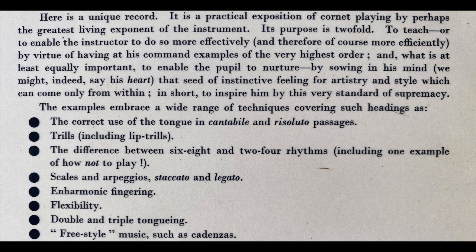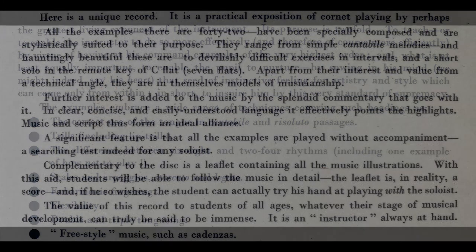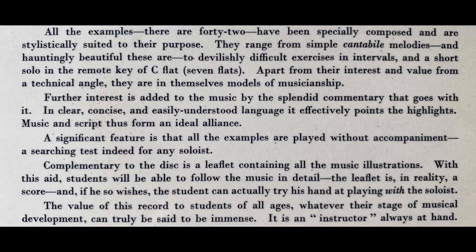In this illustrated talk, you will hear many facets of cornet playing, many types of work that a cornetist can expect to meet in the ordinary way. You will hear examples of legato playing, staccato, double and triple tonguing, arpeggios, and various kinds of grace notes to mention but a few. All the illustrations have been specially written.